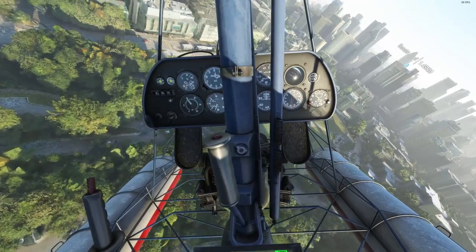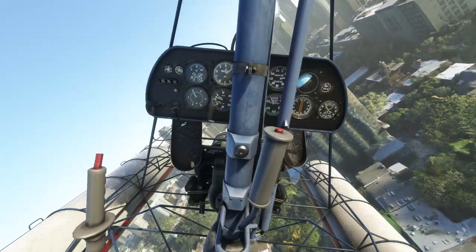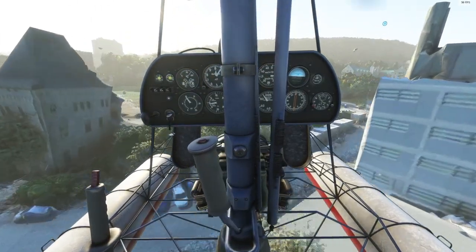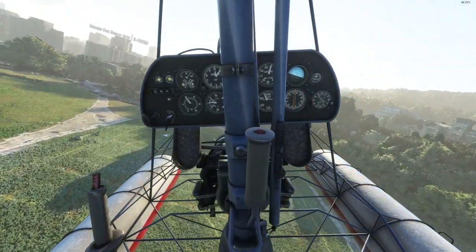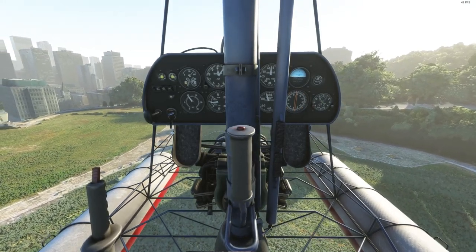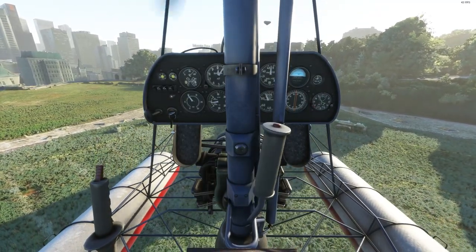Overall, this is a very fun aircraft, especially for sightseeing if you enjoy low-and-slow flying. Checking out new cities and new POIs. Apparently it's easy to fly, although I do struggle a little bit hovering — but that's lack of skill, I have to get used to this. Slowly descending. As you can see, very, very stable, very easy to fly.